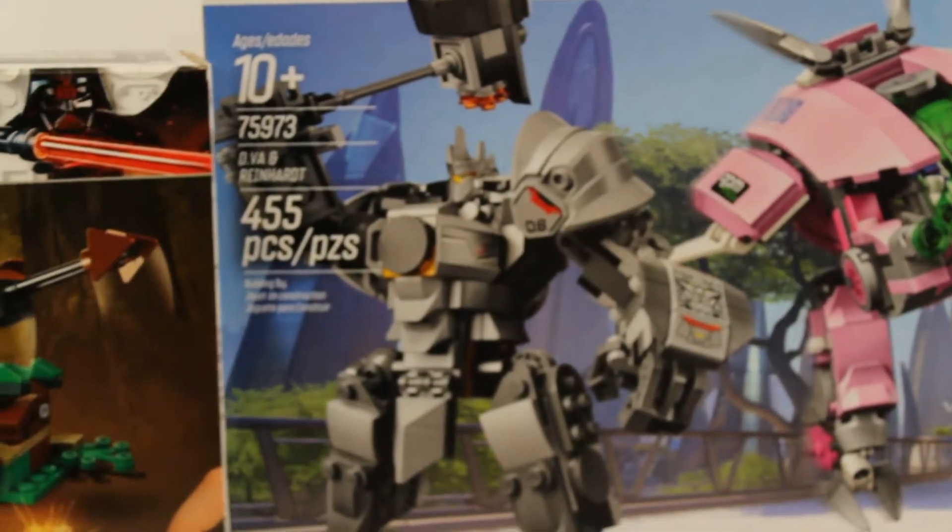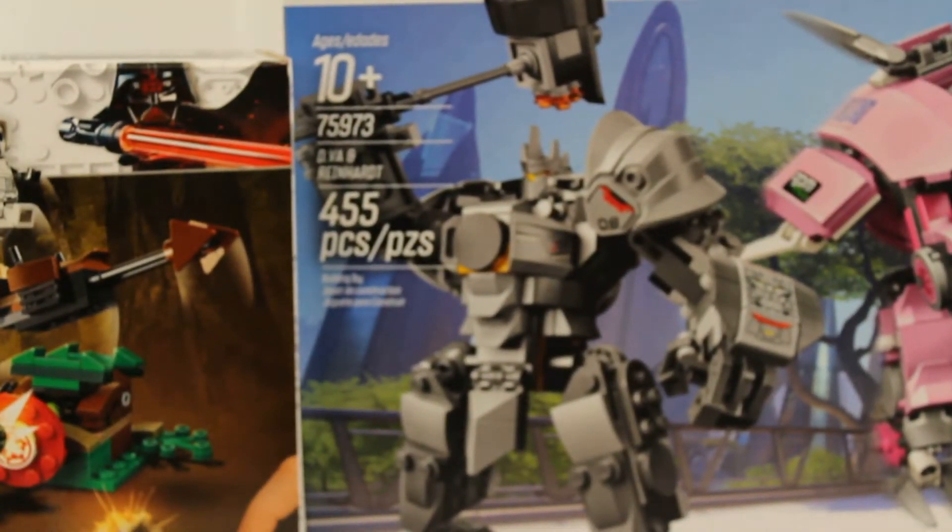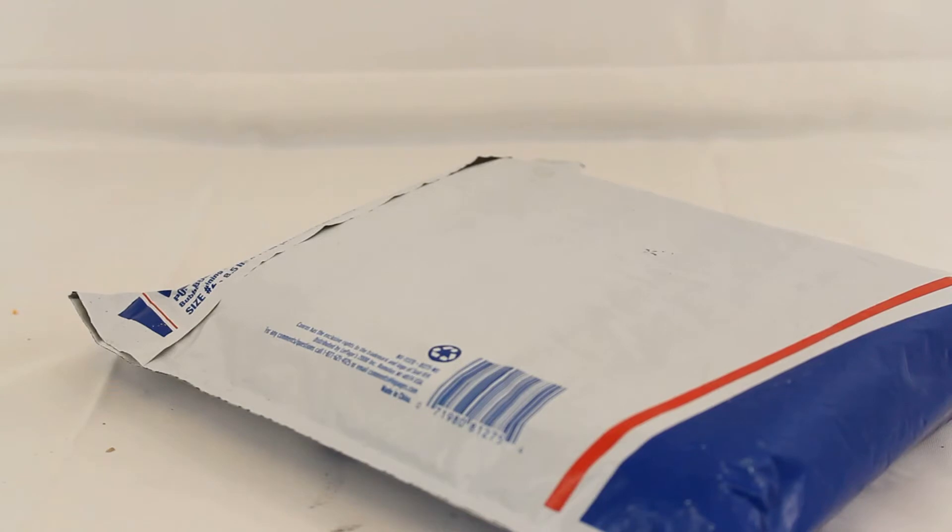But that's not all to this haul, so I'll move on to the next stuff. Here's another package — this one I'm actually pretty excited about. It was a sealed set, and I say 'was' because it definitely got smashed in the mail. I bought this from Texas Bricks on Instagram — I think I bought from him once before and was really pleased.